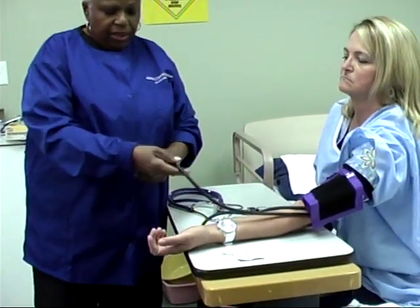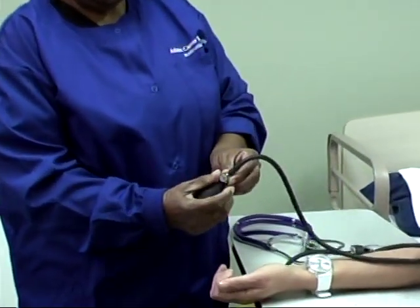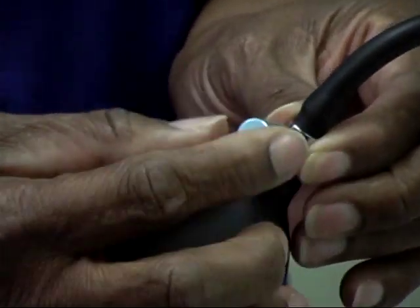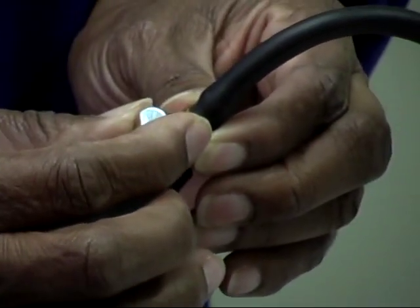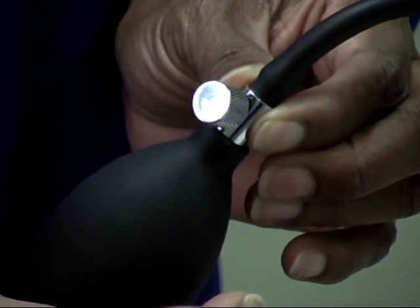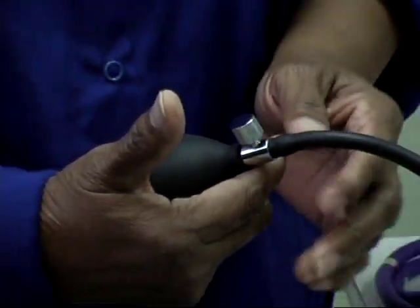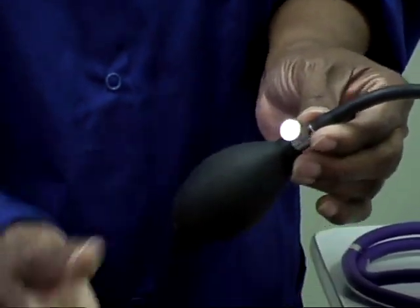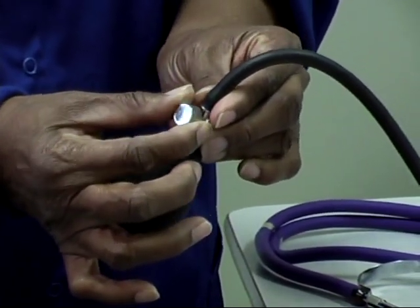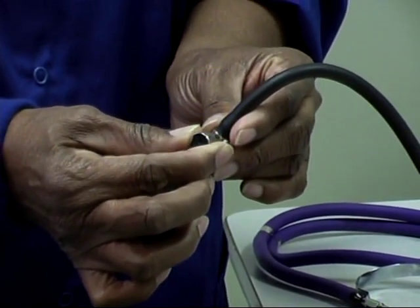To handle this, you will hold this ball in your hand, then turn this little lever to the right until you feel a little resistance. Once you feel that resistance, pump it up between 160 and 180. Then start releasing the air out slowly by turning the lever to the left and let it go out slowly.